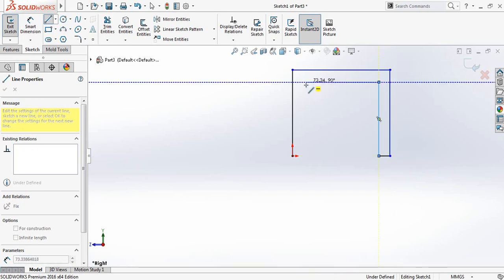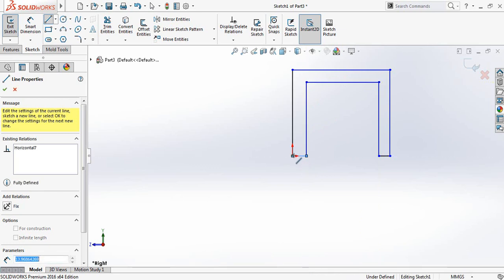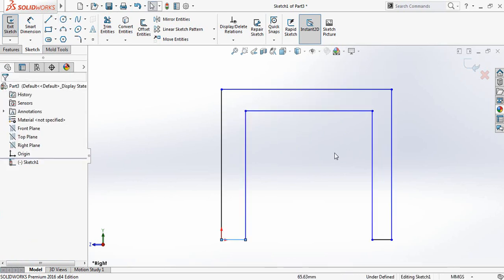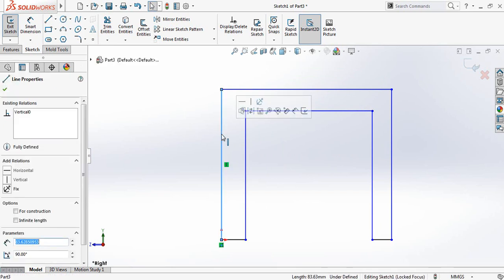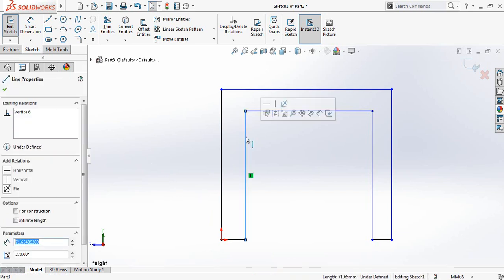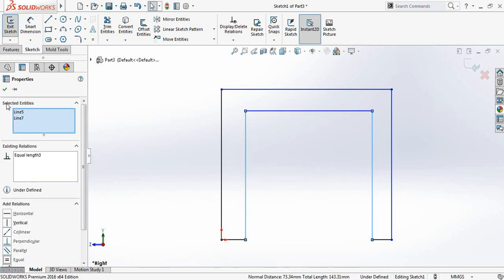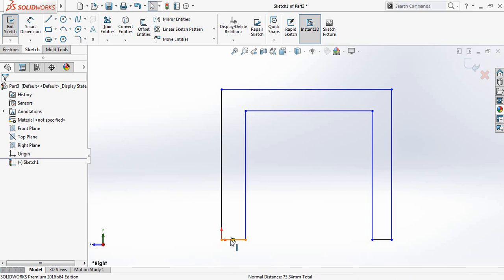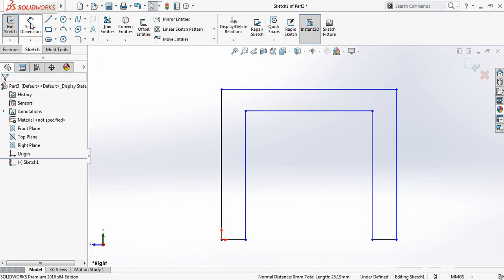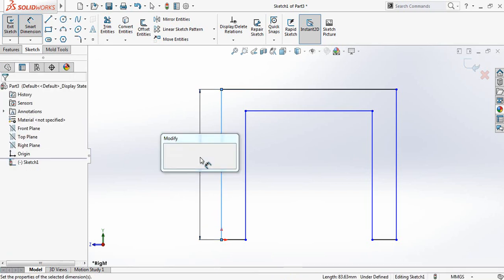Continue making lines in this way. Now select this line, press Control, select the next line, and make them equal. Again select this line, press Control, select the other one, and make them equal. Do this again for the remaining pair and make them equal.